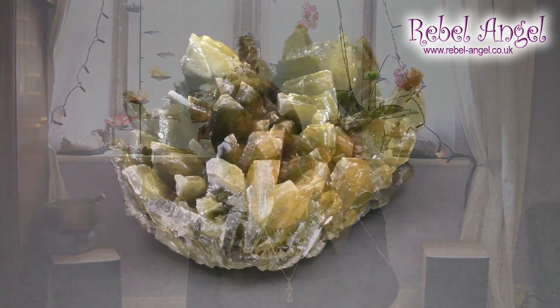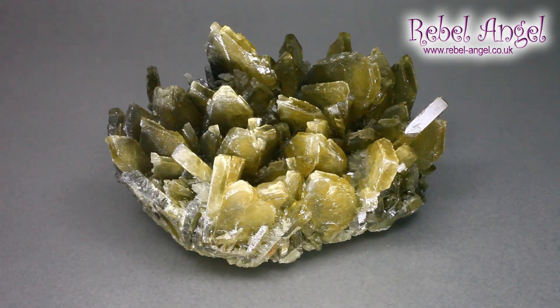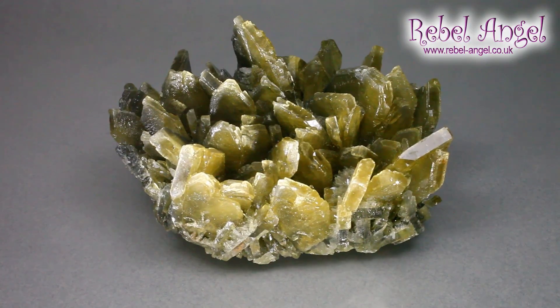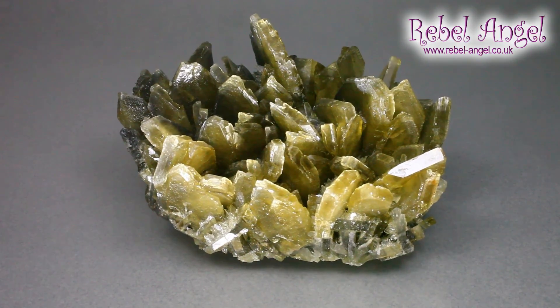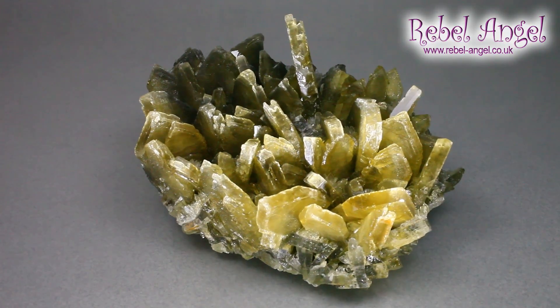Now we get to one that I use a great deal in my practice, but it is quite specialized, so I recommend this more for practitioners than for lay people. However, there's nothing to stop you trying it out. I think it's a very, very beautiful and important mineral. I call it green, but almost everyone else calls it honey, or brown, or yellow. This particular barite comes from China. There are other areas in the world where you get a similar color, but I haven't actually tried them out so I don't know if they work in the same way.